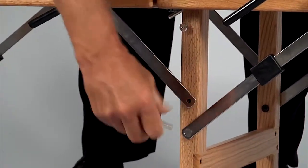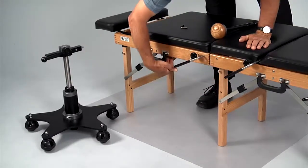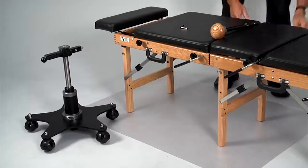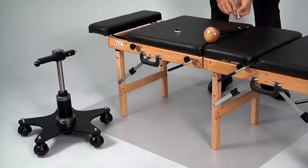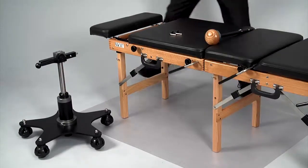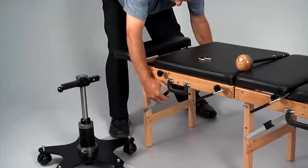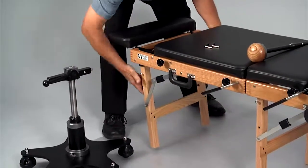To attach the flexion distraction device to your portable table, first remove both mid-leg support pins and swing up the mid-leg support braces. Set the pins aside. Slide the black hinge locks off of the hinges and fold the back legs up into the table.